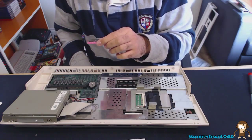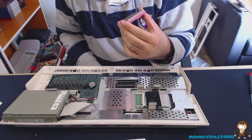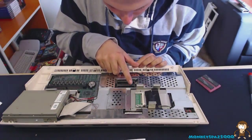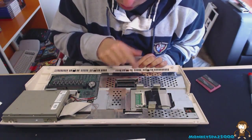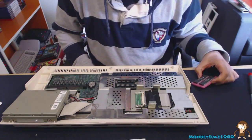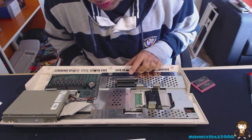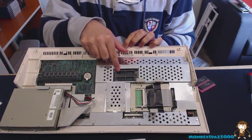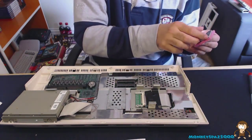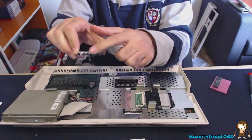The ROMs are labeled 391773 and 391774. The two sockets are labeled U6A and U6B. You want the ROM marked 391773 in socket U6A, which is the bottom slot — closest to the front of the Amiga. So take the 1773 ROM first, and be careful not to bend or damage any of the little legs.